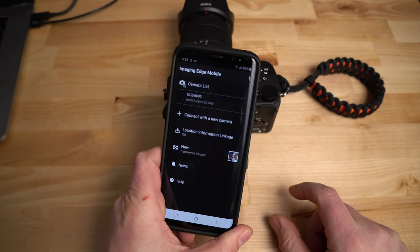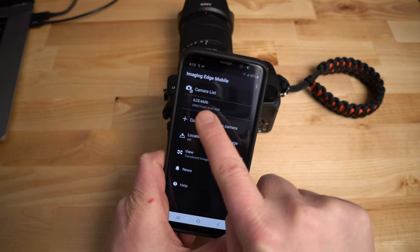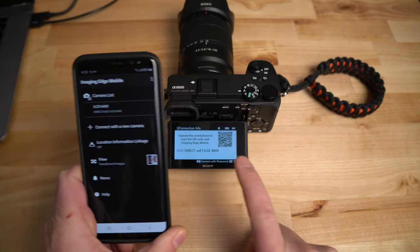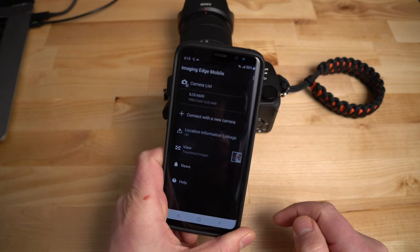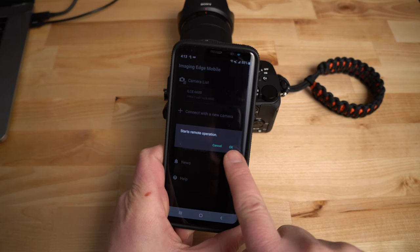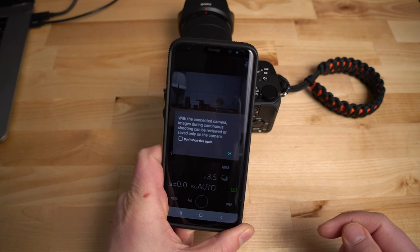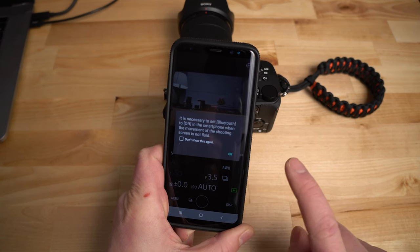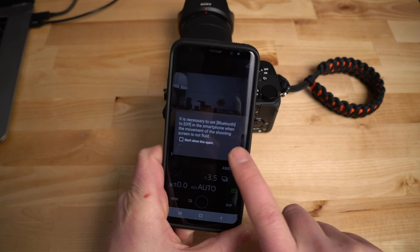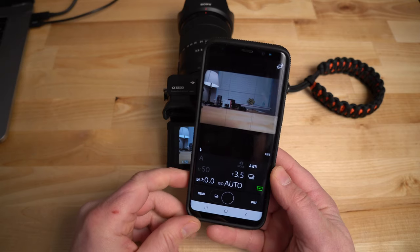Open the Imaging Edge Mobile app and click the a6600 since it's already in the camera list. It connects to the camera and then tells you to start remote operation. It also notes that images during continuous shooting can only be reviewed on the camera, and that it may be necessary to turn Bluetooth off on the smartphone if the shooting screen is not fluid. It will use Bluetooth and/or Wi-Fi for this function.